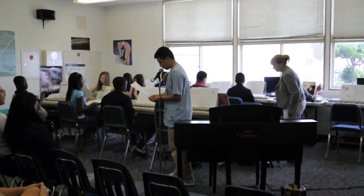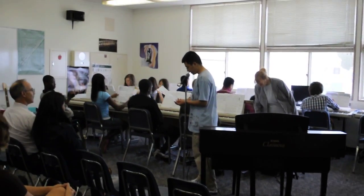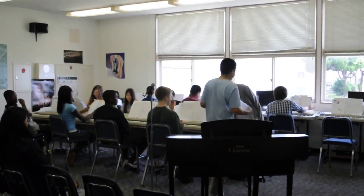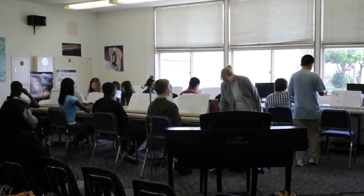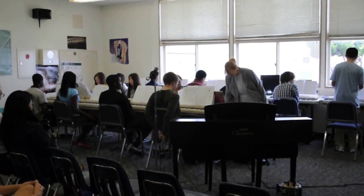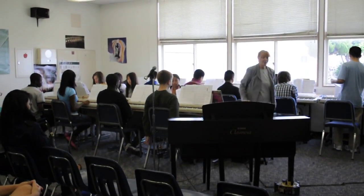Our last song will be jamming with Charlie. And thanks for coming! Before we do that, I thought I'd give a little background.